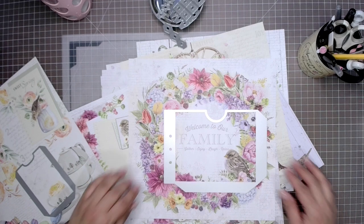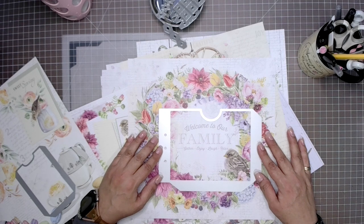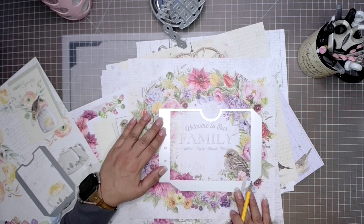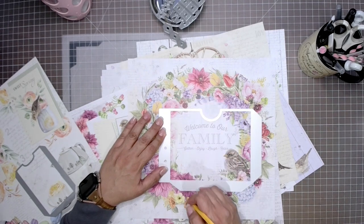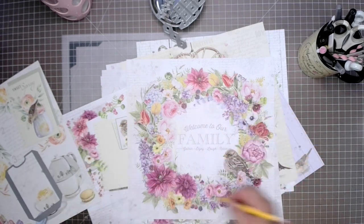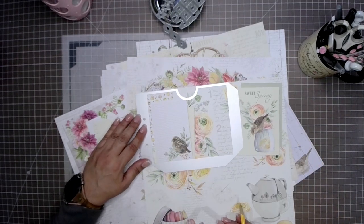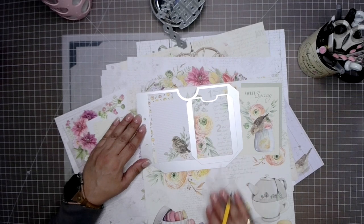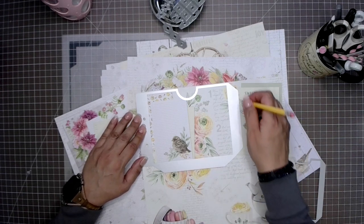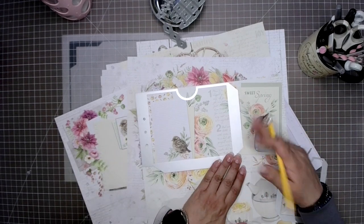I did finally end up deciding that I was going to be using this little bird right here with the word 'family' — I just love how that looked. For this one, I am not going to be using the smaller pocket. All I'm going to do is use my pencil to help me gauge how far I need to cut, so I don't waste paper. It gives me a good guide as to where I need to cut the height and the width. For this other page, I've decided I want the little sparrow on the left-hand side, and I'm going to use my pocket on the right-hand side.